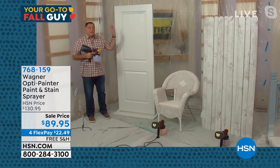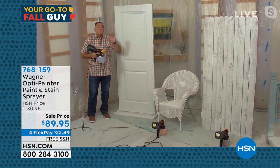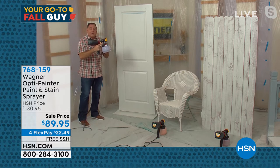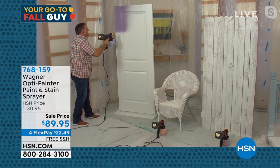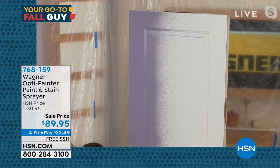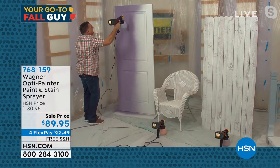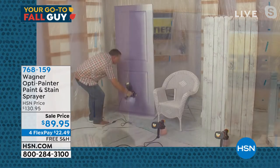What I'm going to do right away is paint a door and a wicker chair — two nightmares that could take a really long time. This is going to do it five times faster than I could with a brush or roller. This is spray on demand. When I pull this trigger, we're going with the purple door today. You want to be about six to eight inches away and give it a little overlap as you go up and down. The finish coming off is absolutely beautiful.